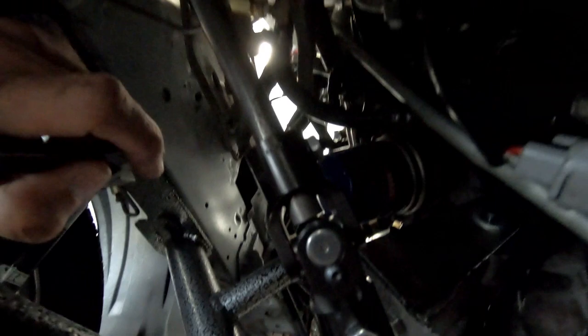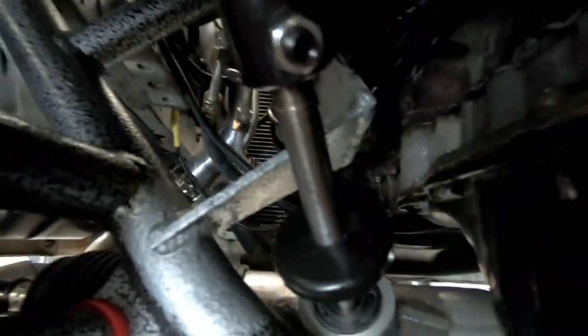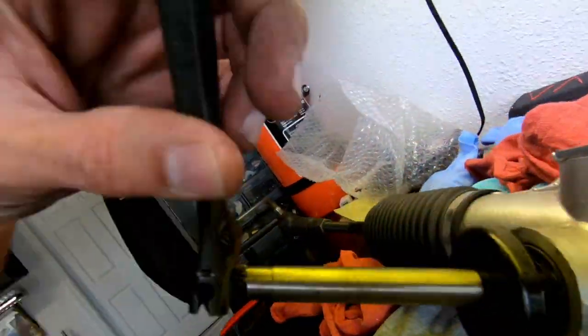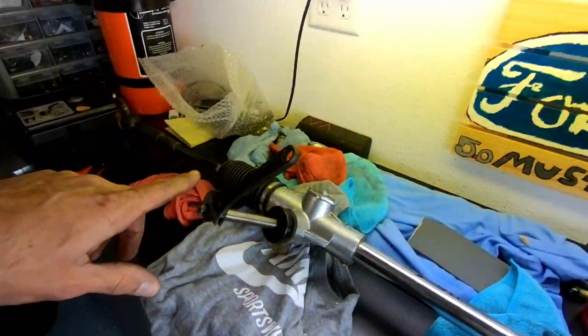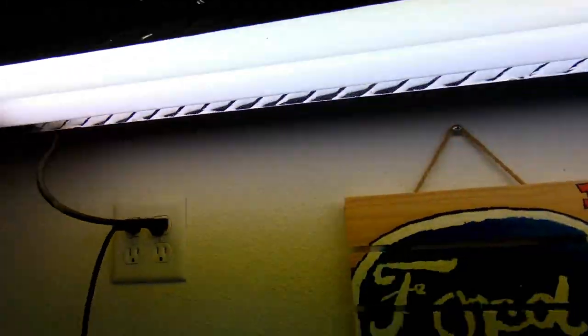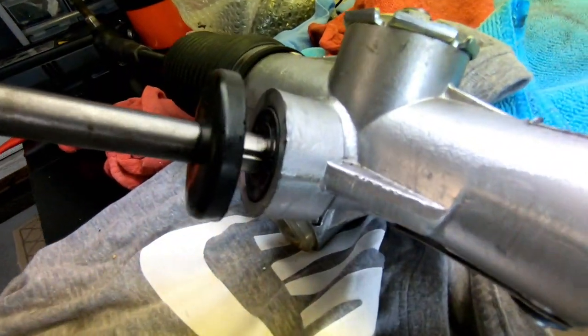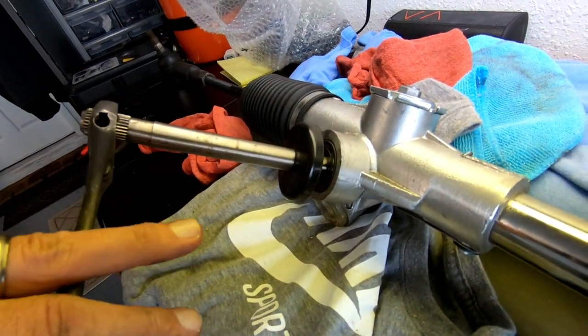I'm just moving it back and forward on this flat spot on the shaft. I went ahead and took the rack off, and yeah, it feels a little notchy — I'm just turning it with my hand and it just feels kind of notchy, like click click click.